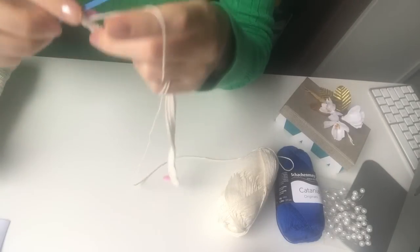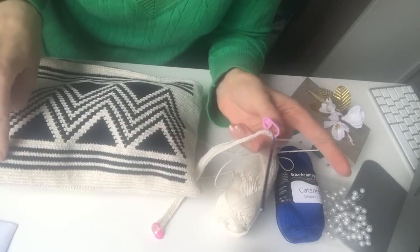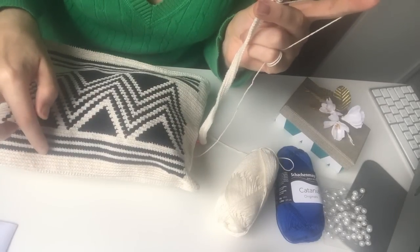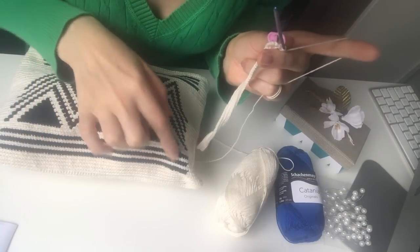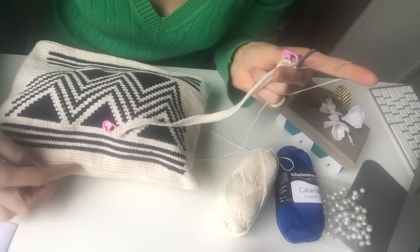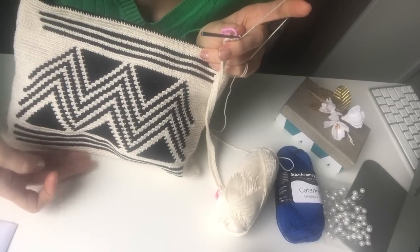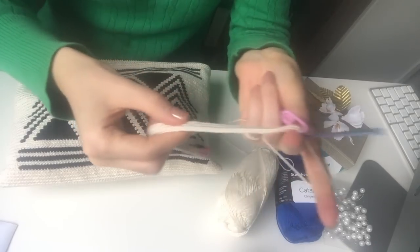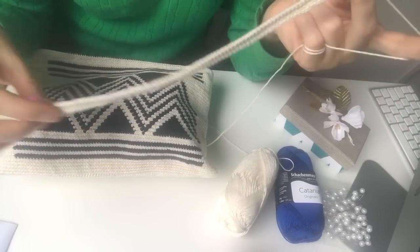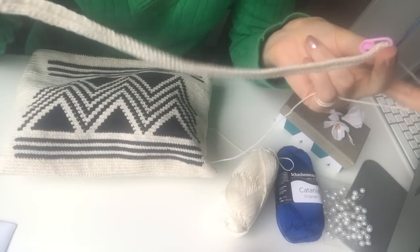This is the base. Before I start the pattern — which is the black line here — I will do another four rows with white first. If I start right away with the black color, the three black lines are going to be at the bottom of the clutch and nobody will really see them. So we are just going to go around another four times with white, and then I will see you after the four rounds.